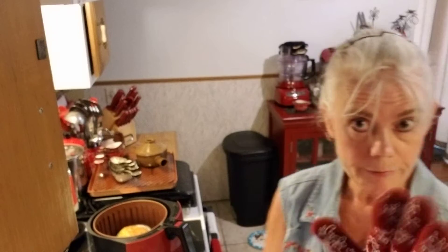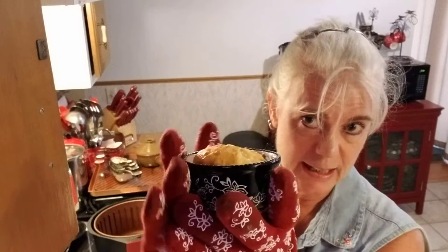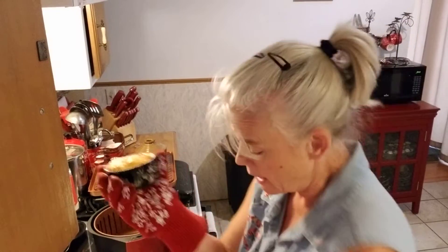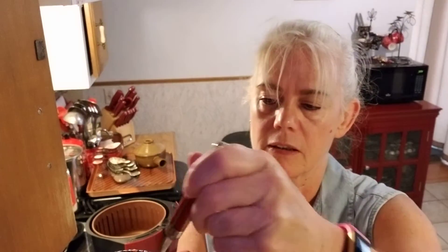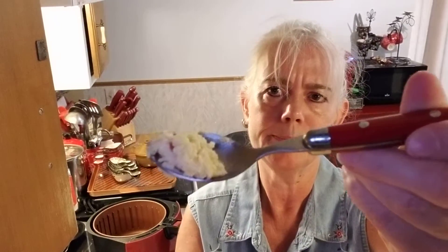My air fryer just went off — this is now done. It's all cheesy, bubbly, melty. I would let this cool for a few minutes because this is hot like lava, so just be careful you don't burn your tongue. I'll show you what it looks like. It's actually really good.